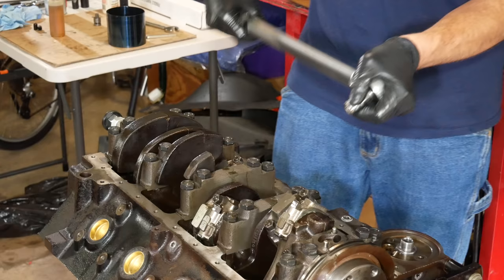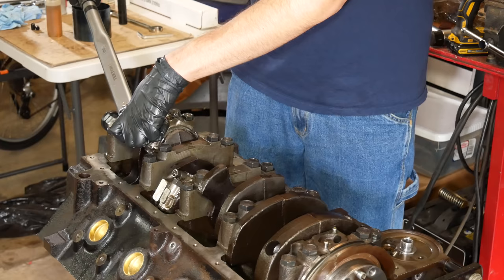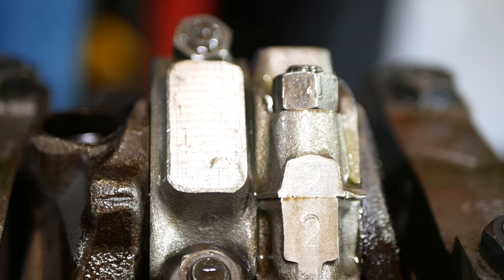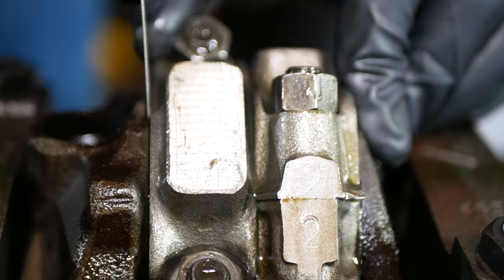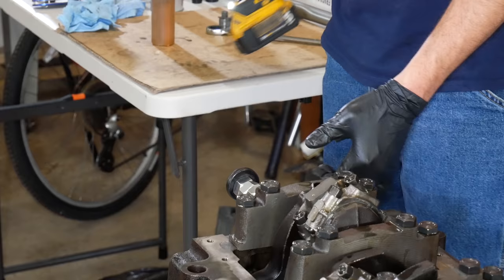Just for good measure, we'll go through in reverse order and get them all again, because of how critical these fasteners are. They're all looking good and the entire rotating assembly is turning as it should. There is a lot of turning friction now, but they're brand new cast iron rings in pretty roughly finished cylinders, so it seems like about how it should feel. We'll also use a feeler gauge to measure the connecting rod side play for each set and make sure everything checks out. They all measured out between 0.019 and 0.020 thousandths, which is perfectly in the middle of the spec.